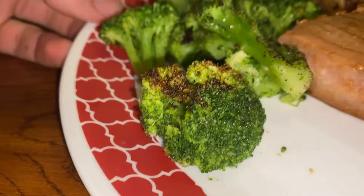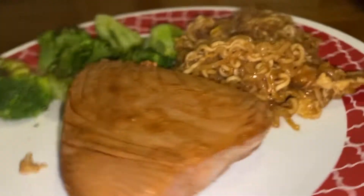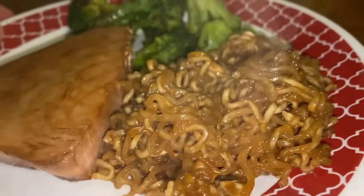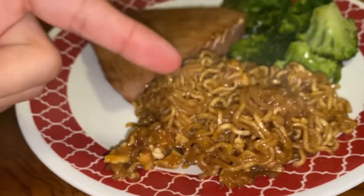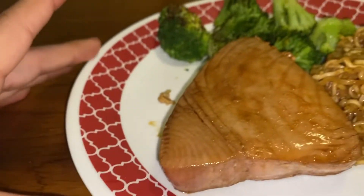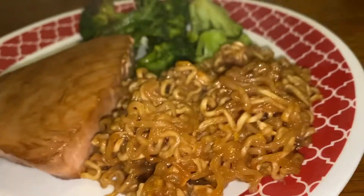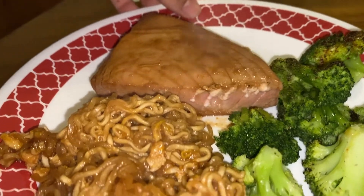The ramen is done and just staying on the burner to stay nice and warm. The broccoli should be done any second now. Everything should be done in about three minutes. For the final plated shot: beautiful broccoli, beautiful acai tuna steak — am I pronouncing that completely incorrectly? I'm calling it acai tuna steak. And then beautiful, beautiful ramen. That exact ramen recipe is literally on my TikTok if you want to find it in a three-minute format instead of this five-minute YouTube video. But that's it for this one.